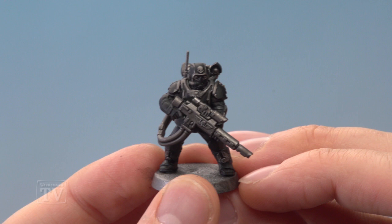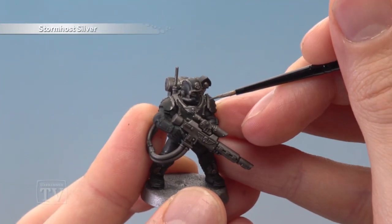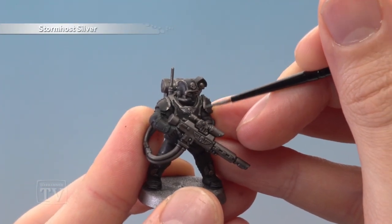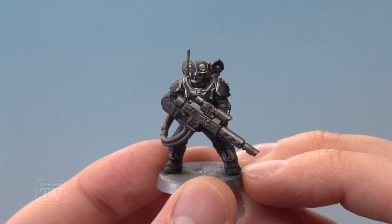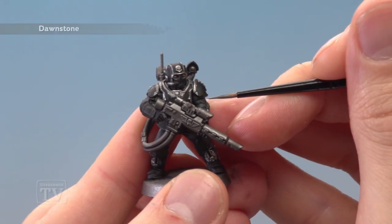Once the shade is completely dry, you're ready to begin highlighting. First, use Stormhost Silver for all the silver details — just be as neat as you can. Next, highlight both the fatigues and the armour using Dawnstone.